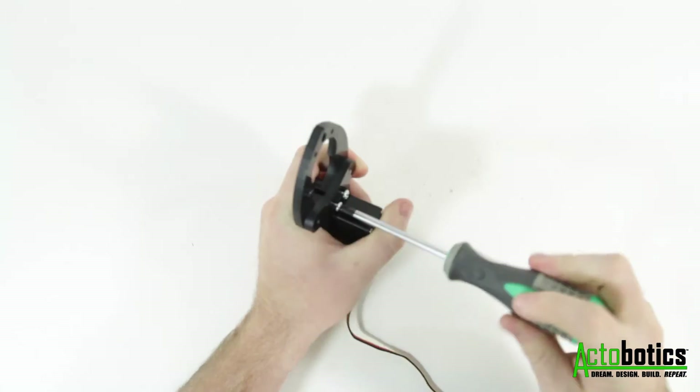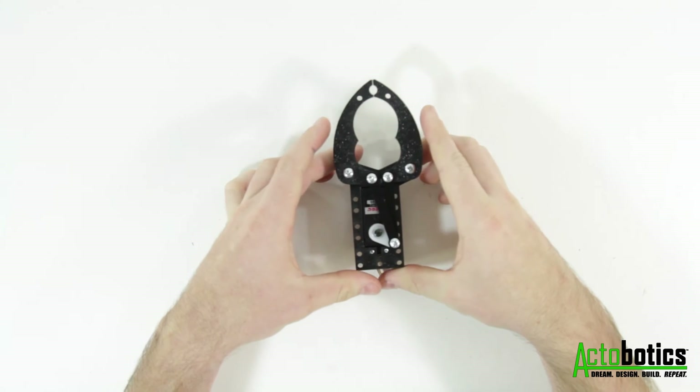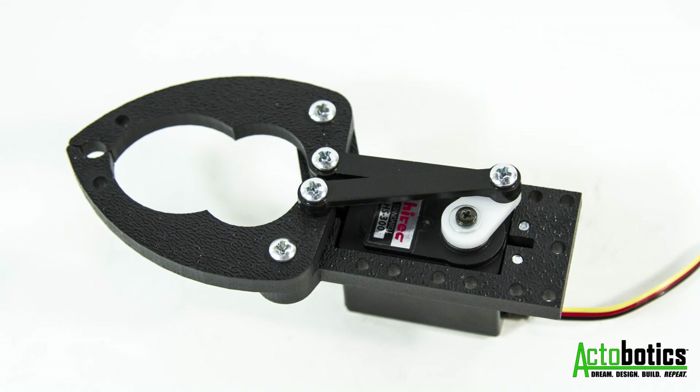When you've finished, go back and tighten the four screws that are holding the servo to the plate. Your gripper kit will now be ready to use. If you have any questions feel free to leave a comment or contact us at servocity.com. Thank you for watching.